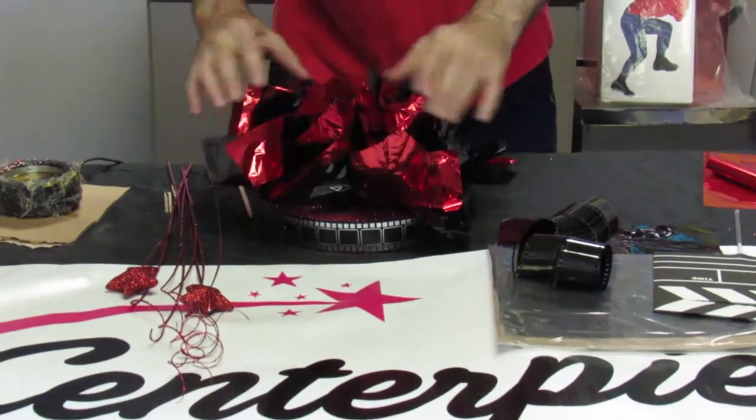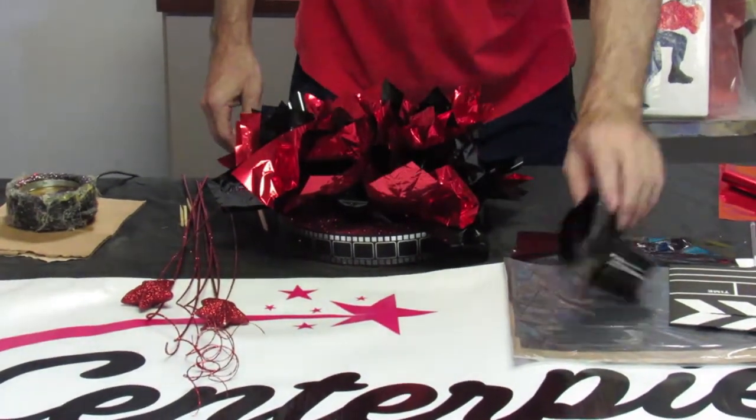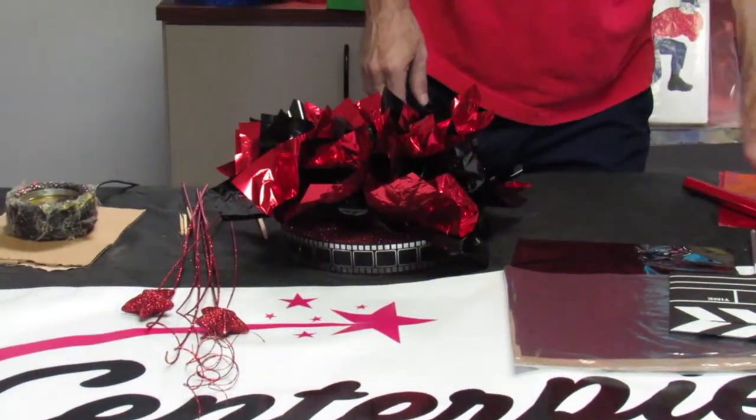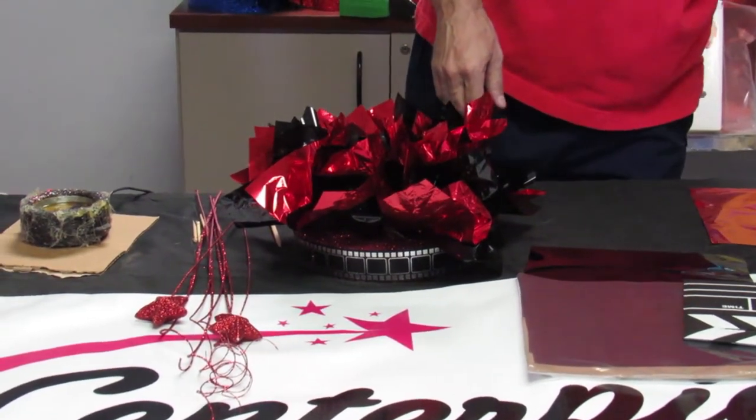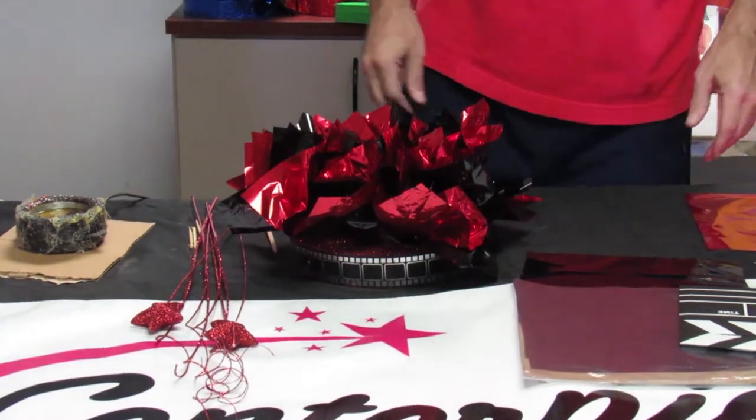Now you pretty much fluff up the foil. If you want, we will actually charge extra if you want us to put the foils into the base, depending on how much time you have. Usually we can ship orders out in two to three days.